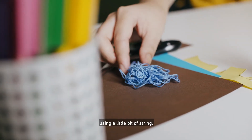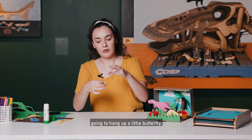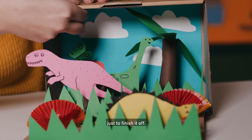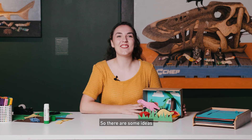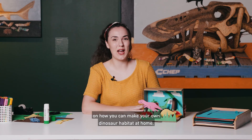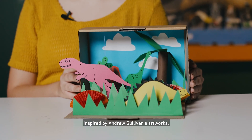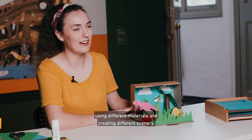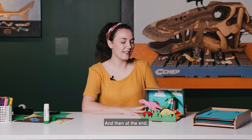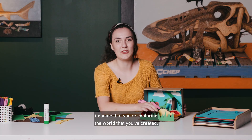I'm also just going to add, using a little bit of string, a little butterfly just to finish it off. So there are some ideas on how you can make your own dinosaur habitat at home inspired by Andrew Sullivan's artworks. Be as creative as you can using different materials and creating different scenery, and then at the end imagine that you're exploring the world that you've created.